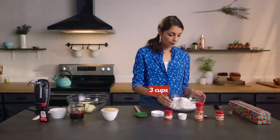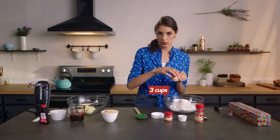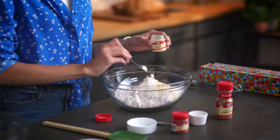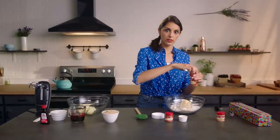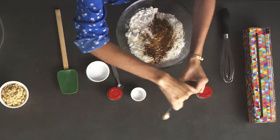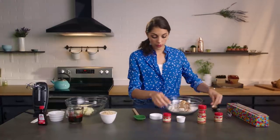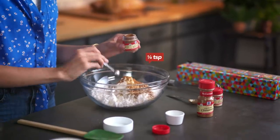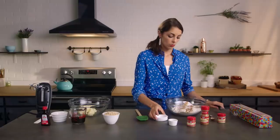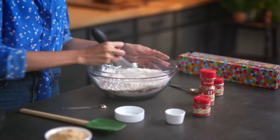First, we're gonna mix together our flour, and then we're gonna do two teaspoons of the McCormick ginger — that's really the key flavor in gingerbread. Then we're going to do a teaspoon of cinnamon, which is another really nice, warm, toasty spice. And then we're going to add a quarter teaspoon of nutmeg. Nutmeg has a really strong flavor, so we only add the quarter teaspoon. Then we're going to add our baking soda and our salt.